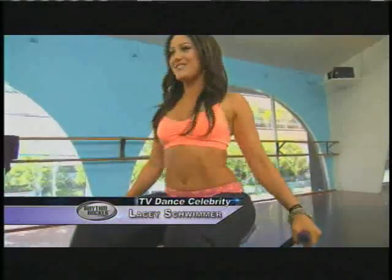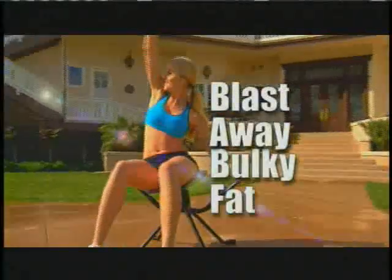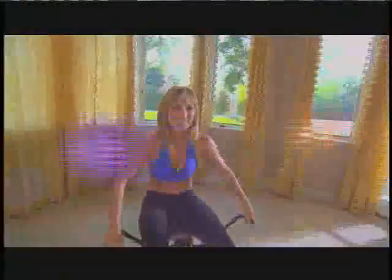You're sitting down, you're rockin' to a beat, you're workin' out all the places that you'd be workin' out as a dancer — you don't have to worry about the steps. Now you can blast away bulky fat and create a long, lean dancer's body doing sexy moves while sitting down in the comfort of your own home.